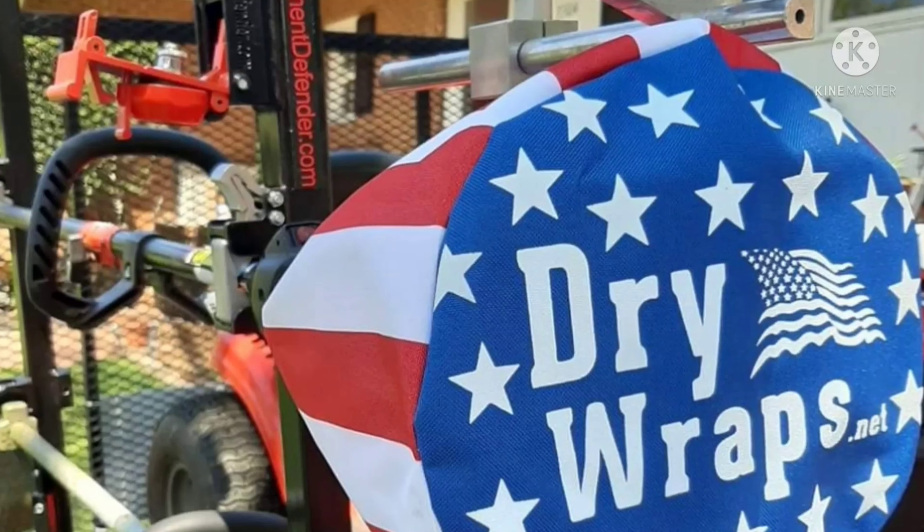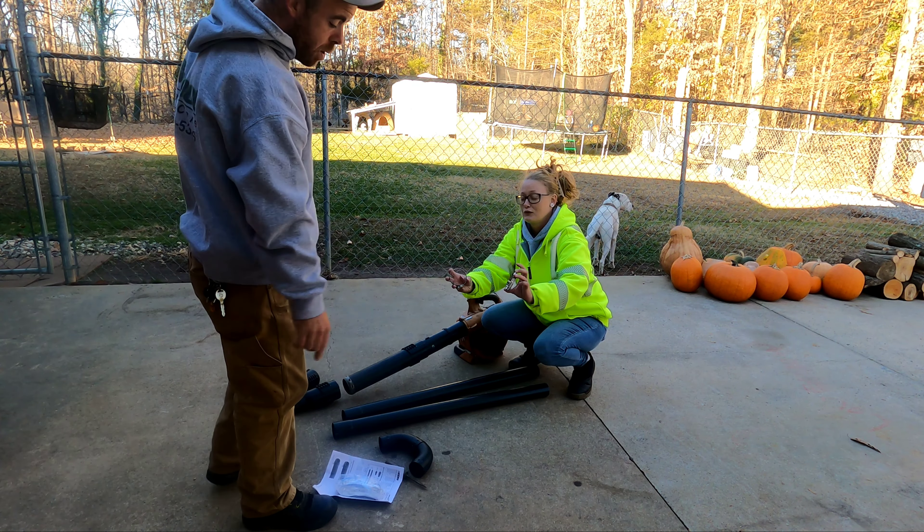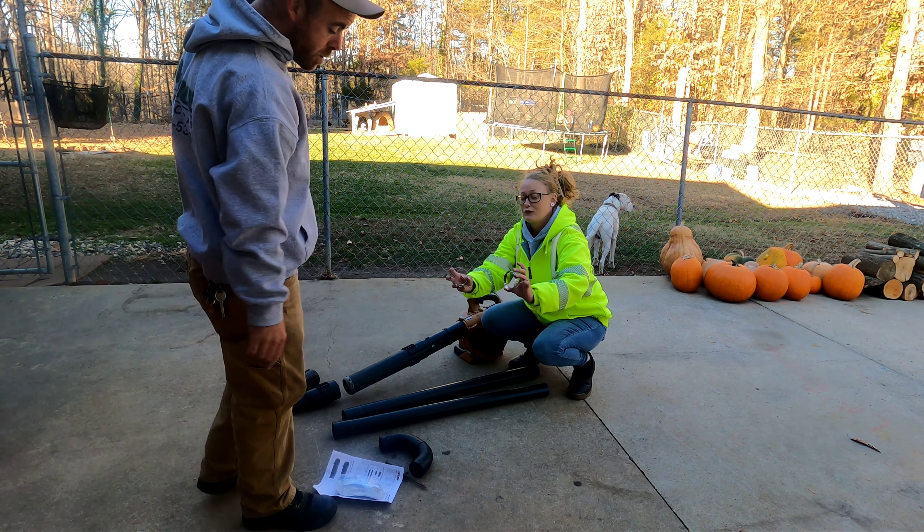We're gonna put them together. The kit comes with two adapters — one for the smaller tube and one for the larger tube. You've got two extensions, and this is the U-piece that you put on the end; you just push it in together and snap it real good — that's simple. Then there are two hose clamps. It also comes with instructions and safety glasses, but let's just get this thing put together.